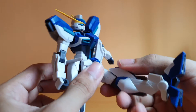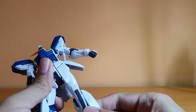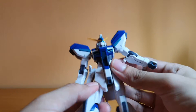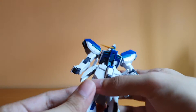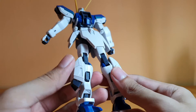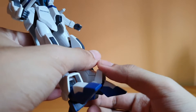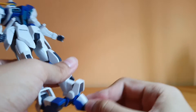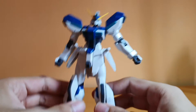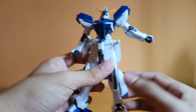The legs can go forward a fair amount, and back. They also go out to the sides, with rotation at the hip. There's a double joint on the knee using C-clip joints, which is pretty good. The calves can rotate on a peg, and the thrusters on the back of the leg move up and down. The ankle can move up and down, and then the ankles can go forward and back quite far. The ball joint on the foot is a little bit tight, but the ankle tilt isn't that great.